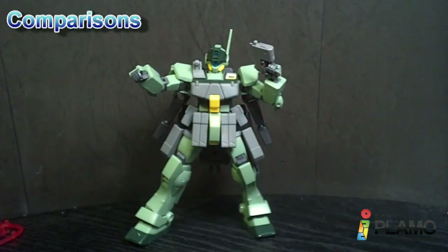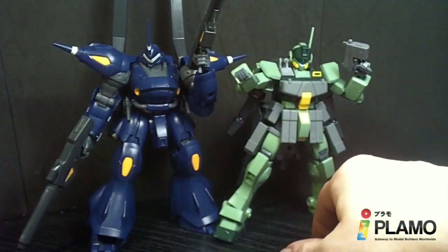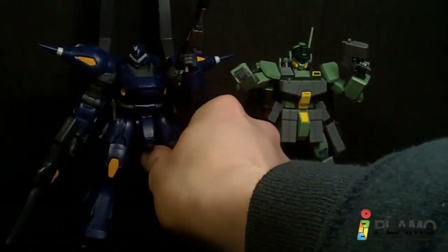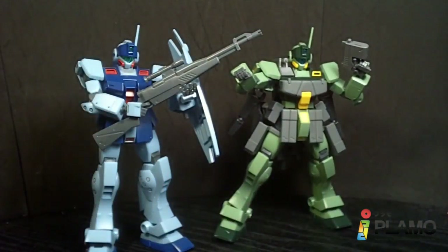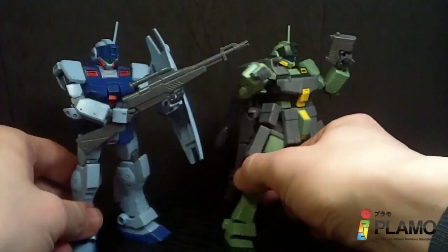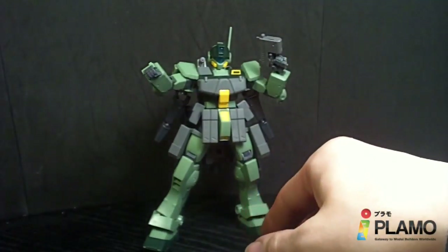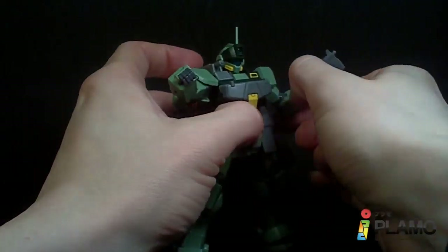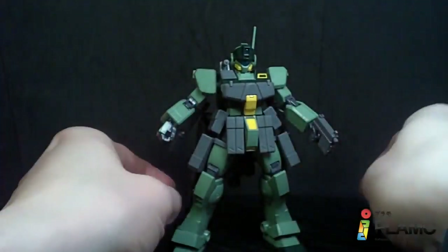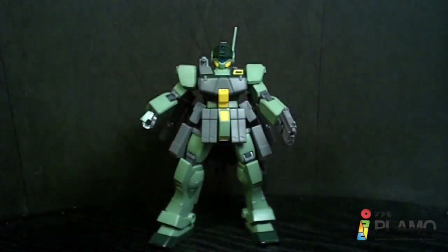Let's compare this guy to its main enemy in the show, the Kampfer Amazing, and of course the kit it was based off, the GM Sniper 2. As you can see, there are quite a few new parts added to this guy, and a different color scheme — it definitely looks rather different, especially with the backpack. So, that is the GM Sniper K9. I really like this — I like GMs in the first place, and with all this new stuff it can definitely go toe to toe with some of the other Gundam-esque mobile suits in the show, which is cool. So that's about it, and I'll see you at the next review. Bye.